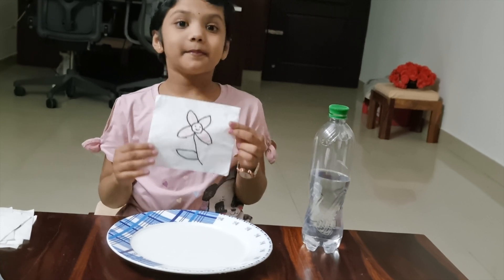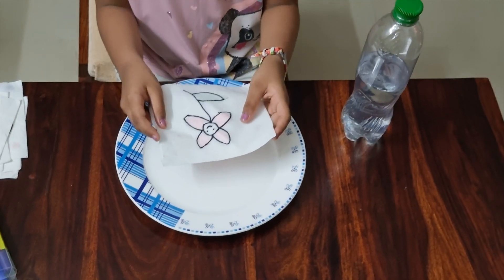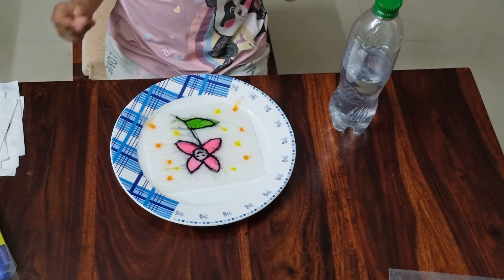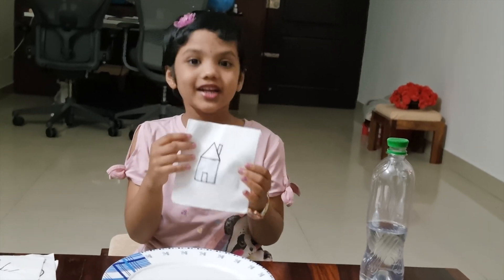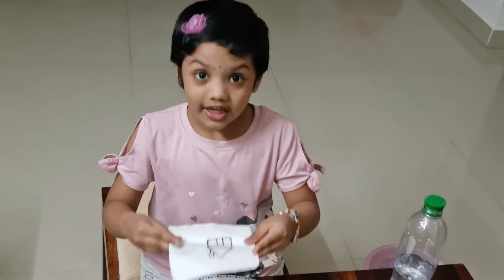This is a black and white flower. Let's see what happens when I put it in the water. Let's see what happens.